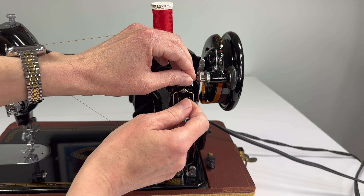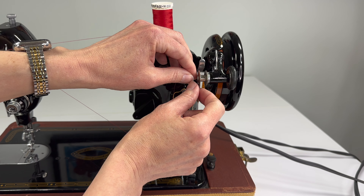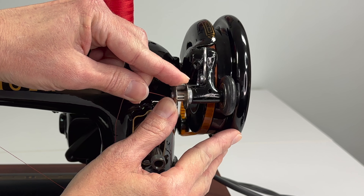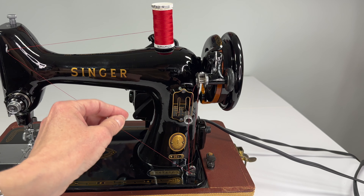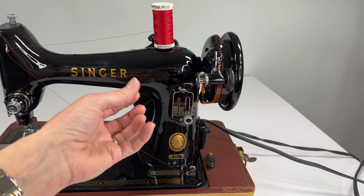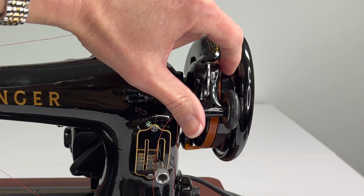Now that you have the bobbin on the bobbin winder and the pin is in place, do you see this lever here? Push it down. That's going to hold your bobbin in place so it doesn't fly off the pin, and it's also going to push this tire against the hand wheel.